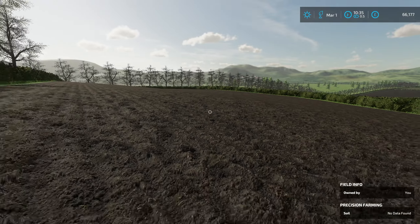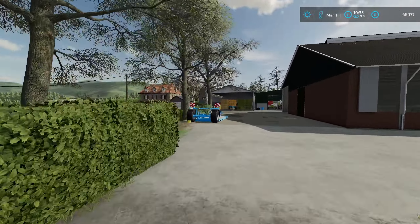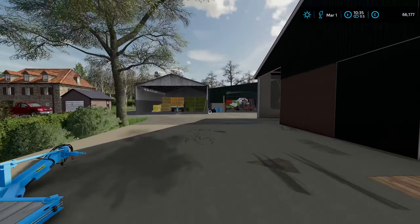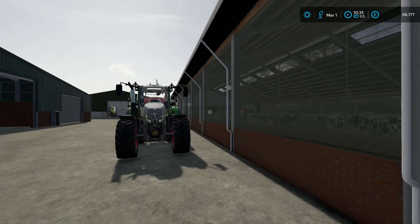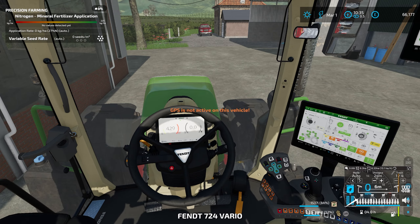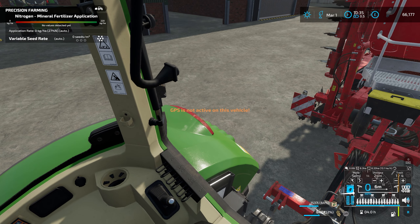Everything's looking good in there. We had a look at another old 3000 series Massey that we thought about adding to the classic collection, but it's not going to happen — it wasn't in great condition and needed an awful lot of work. So this field is going to get worked over once just to break it up and give us a nicer seedbed to go into.